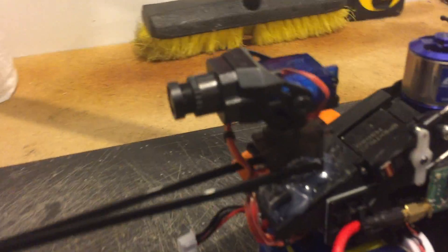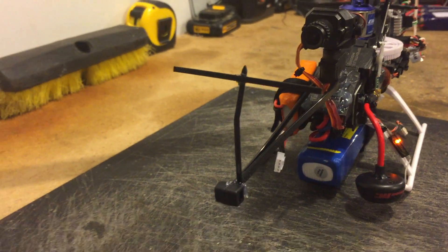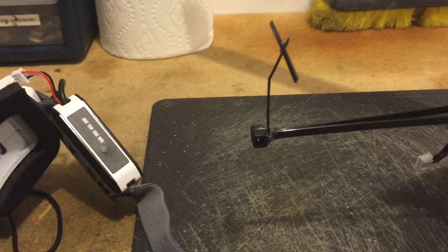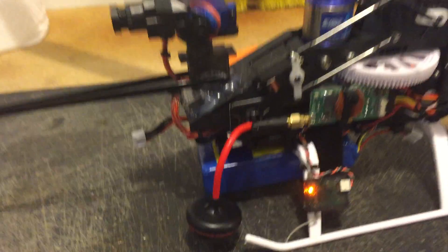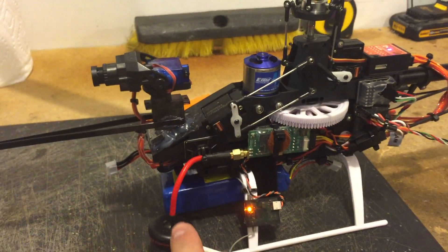Here's my two-axis gimbal up here. Here's what I call my orientation boom — it helps me keep an eye on where I'm going. It's really hard to fly without that, I've discovered. I've got my Immersion RC transmitter here with a 5.8 gigahertz antenna.